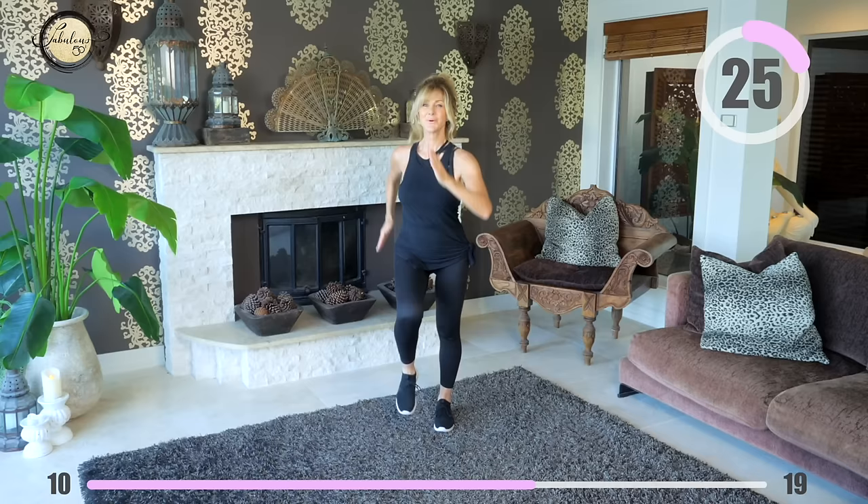You might like to take a sip of water but keep those legs moving. Walk around the room if you're doing that and then come straight back to it.